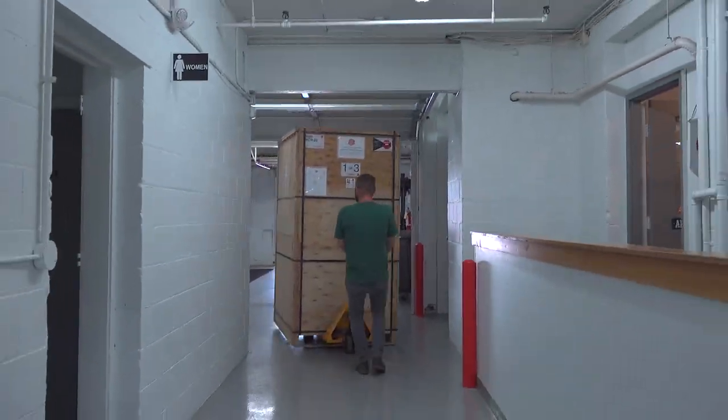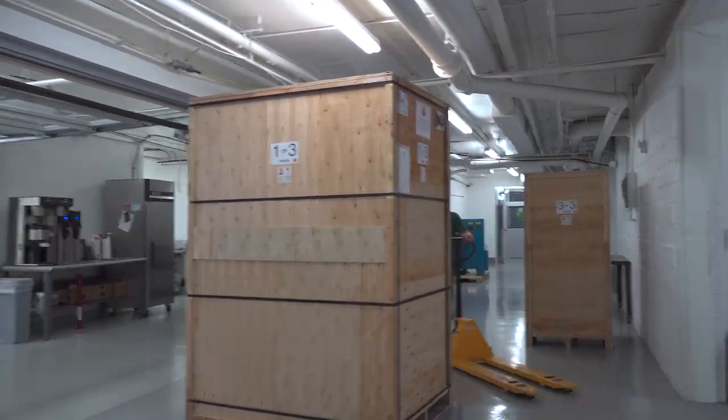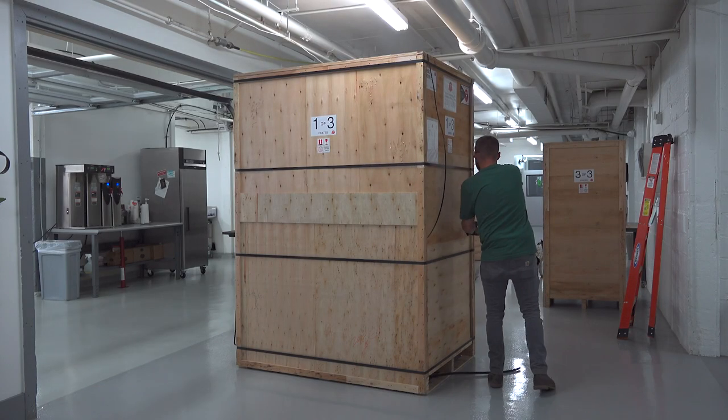Unloading a large machine like this from the truck requires a forklift. A pallet jack is super helpful in bringing in the crates and arranging them to be unpacked.